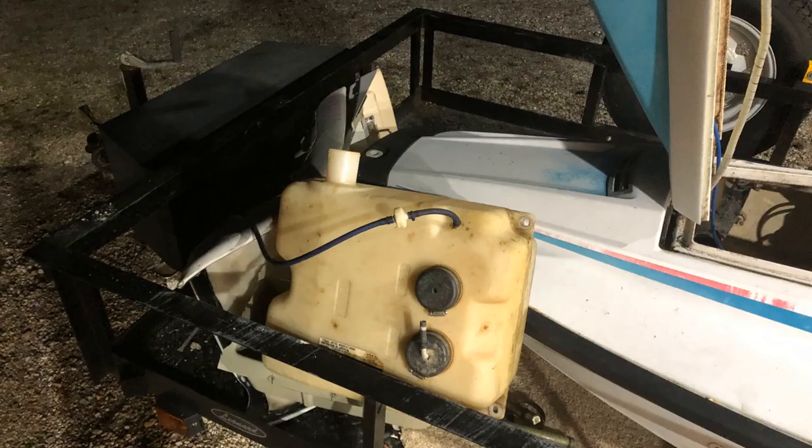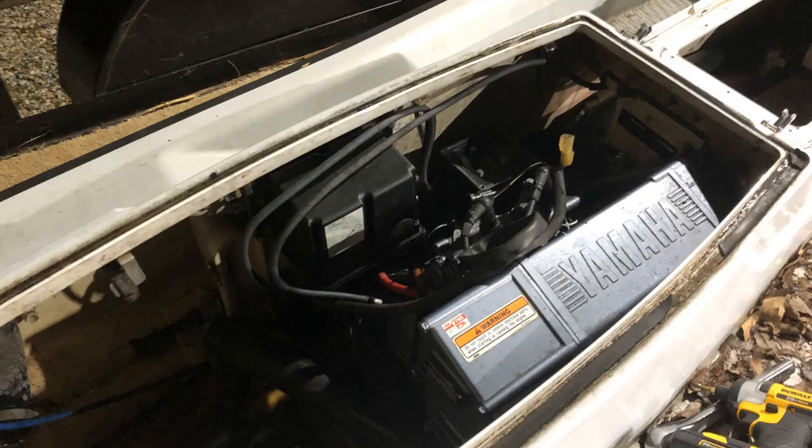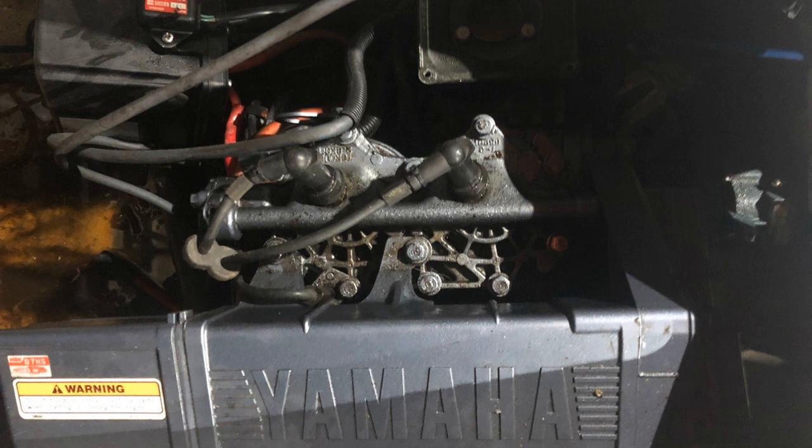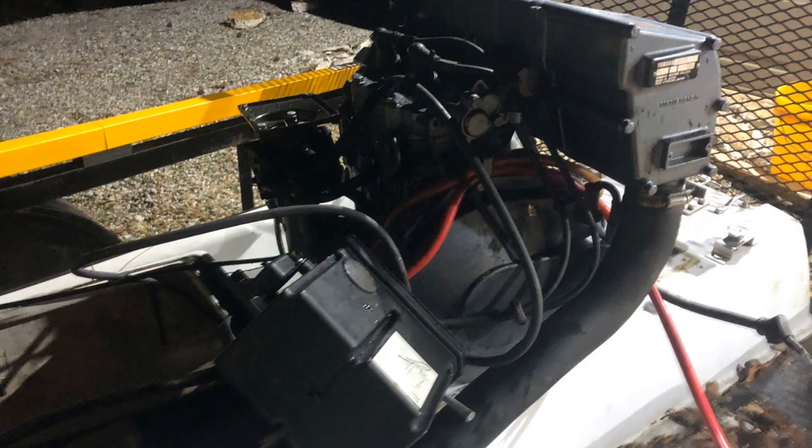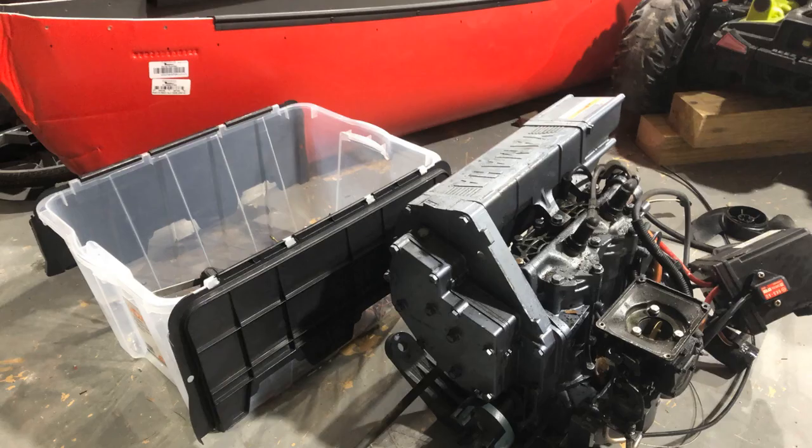Once I learned that, I started pulling everything else out. Pulled the gas tank to make room for the engine to come out and started taking out all the hardware and loosening everything needed to get the engine out. It was actually quite easy. I've never pulled an engine before and got it out in about an hour without a chain hoist or any help. It was heavy, but doable — a one-person job.